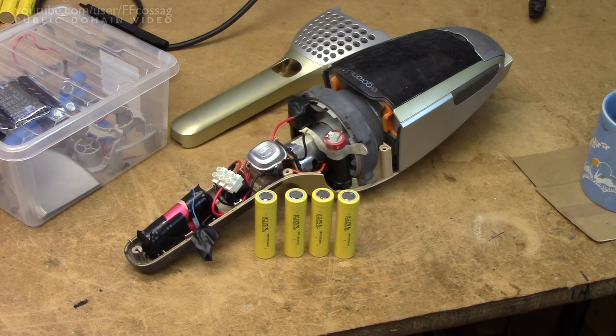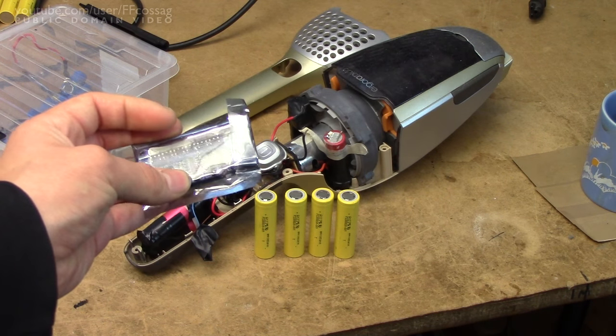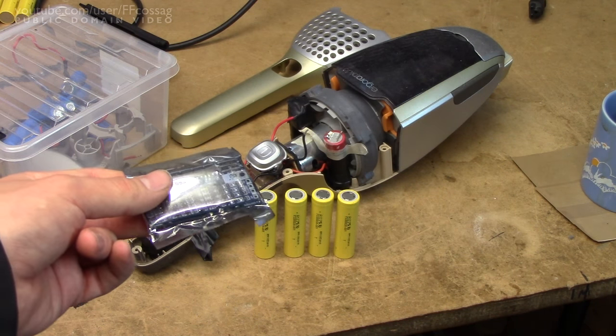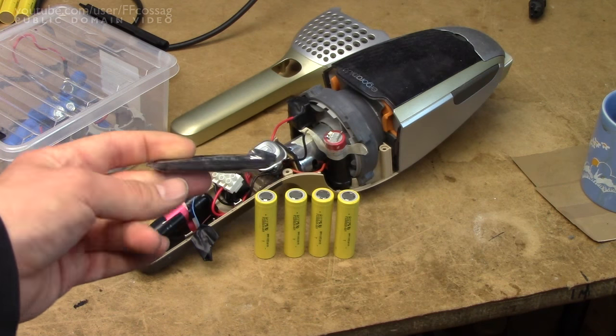By chance I happened upon a set of 10 very cheap and seemingly genuine A123 LiFePO4 cells on eBay, so I figured I'd get a pack and shove four of them in this device. That should give us a 12-ish volt pack which should be able to handle quite a lot more current than four random old laptop cells. I also got a 4-cell LiFePO4 protection and balancing circuit just in case — it's not really necessary with LiFePO4 since they're such tame batteries, but I figured it wouldn't hurt.